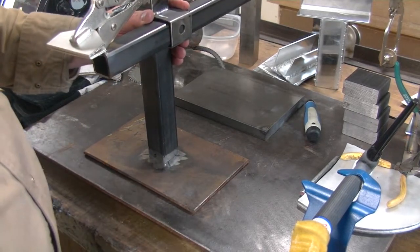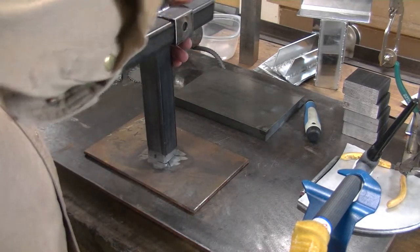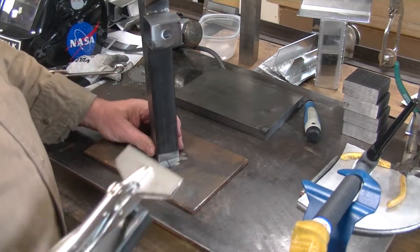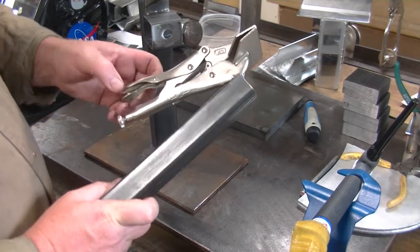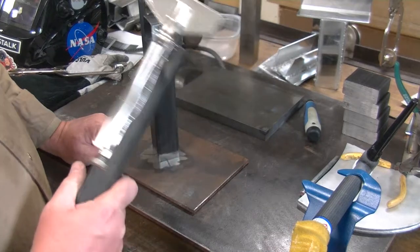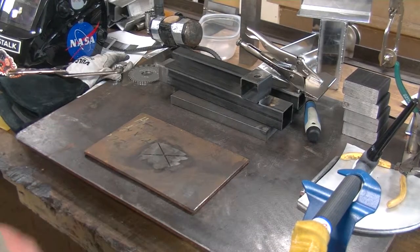We're just making this out of stuff that we have laying around, scrap on hand. I've TIG welded the tube onto the side. I've also TIG welded this vise grip onto the tube. So let's get this welded up.